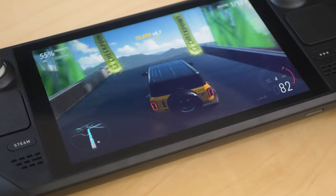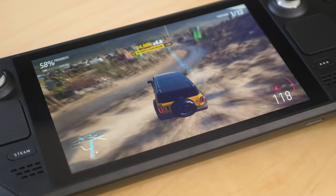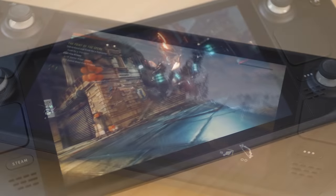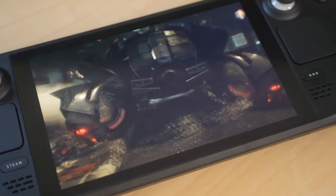Steam Deck. It's been a long time coming, but it's finally here and it's quite remarkable. A handheld games machine capable of not just running the latest games, but actually running them very well indeed. The vast majority of titles we're playing here, running at console equivalent settings, sometimes even better, resolution apart.